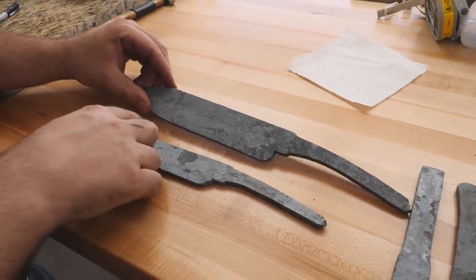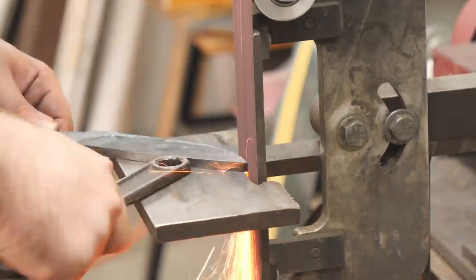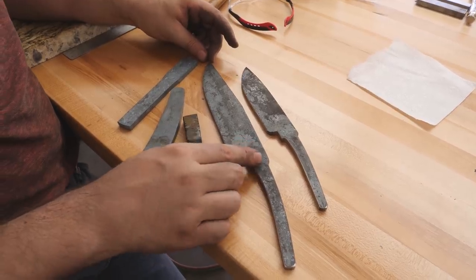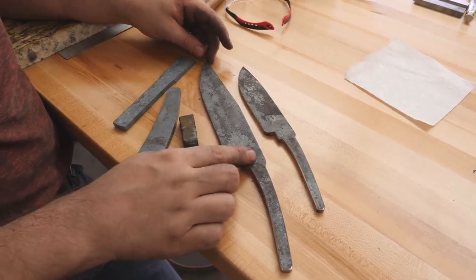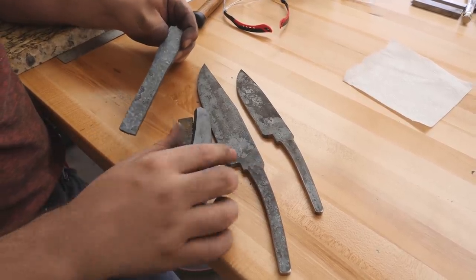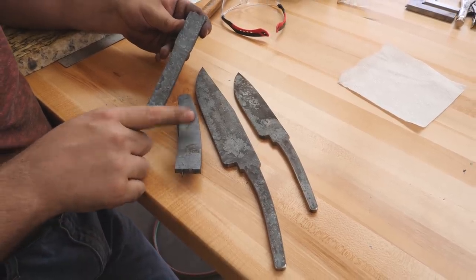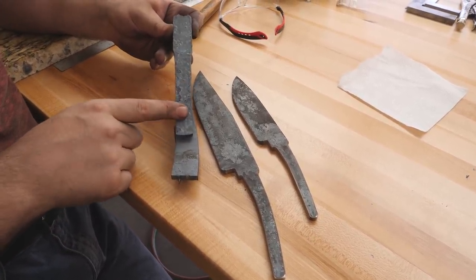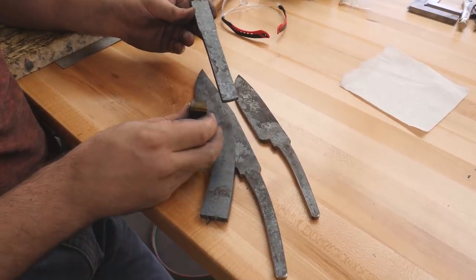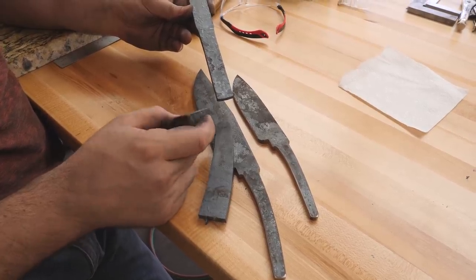Blades are all cooled down and ready to be profiled on the grinder. Got the blades profiled out — I'll probably get them a little bit closer and fine-tune them after we do normalization, and then even more after heat treatment. The fighter is going to have Damascus fittings, so I forged those out. This will be the frame, and this piece is going to be the guard, front spacer, and pommel. Then we've got a twist Damascus piece that's going to be the pommel nut — a W twist pattern.